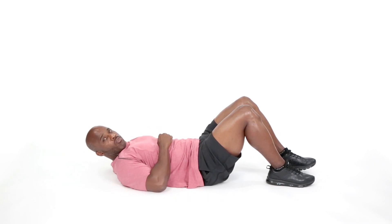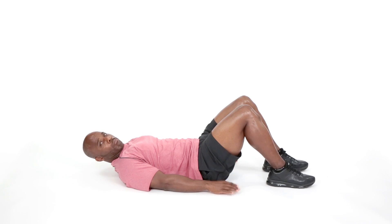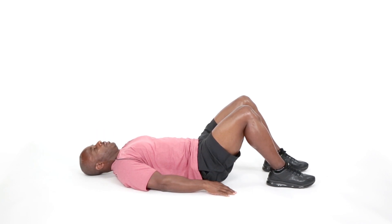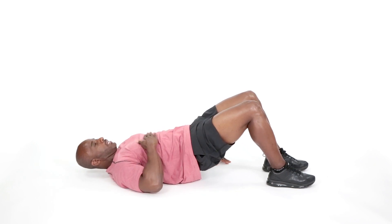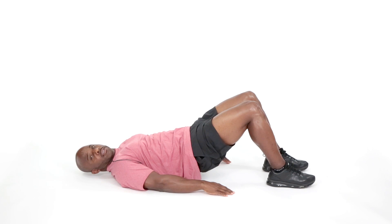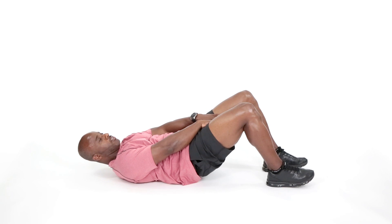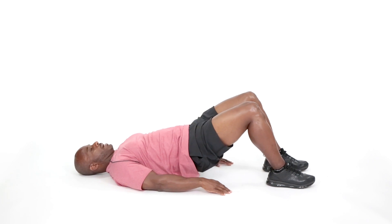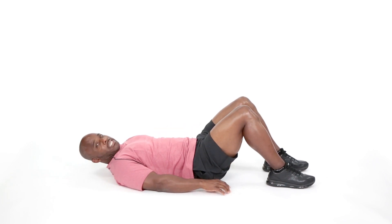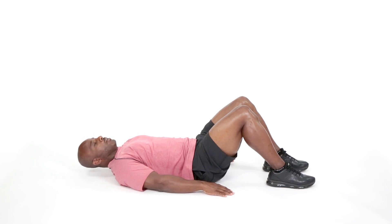Now we're going to be performing some hip raises. I'm going to have my hands down to the ground. My feet are going to be forward about 12 inches apart. I'm going to press through the heels of my foot and raise my hips off the ground, creating a nice straight line with my legs and torso, squeezing my glute muscles, inner thighs, and hamstrings. We're going to drop those hips back down and squeeze back up — 8 to 12 repetitions. Today we're doing 8 repetitions.